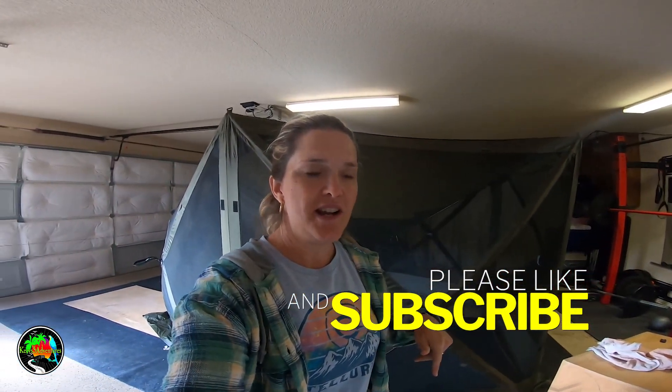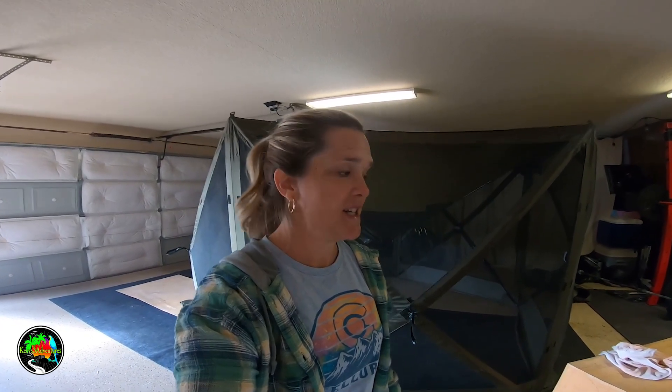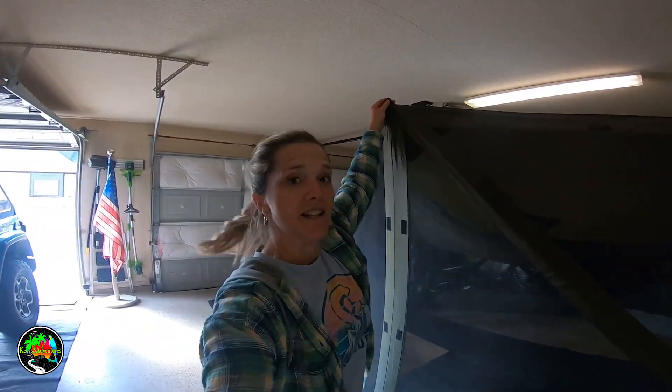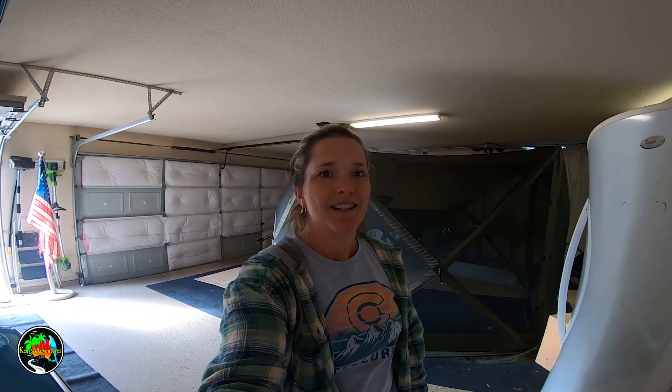So if you could take a moment and like this video and please subscribe, we would really appreciate it. We like to share our content and hopefully help others out there who have made the same mistake as us and left their clam shelter open when a cold front moved through. It was staked down in multiple places and it will still go airborne, so just beware — you really should not leave it out when it's going to be windy or a cold front is moving through. Thanks for watching and please have a great day.